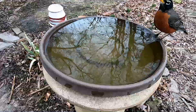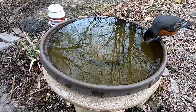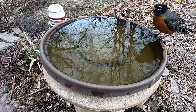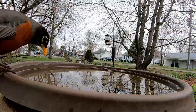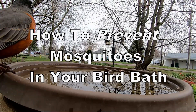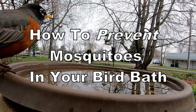It takes seven to ten days for a mosquito larva to mature from egg into an adult. To prevent mosquitoes from laying eggs and growing in your birdbath, you should change the water every few days and scrub the birdbath.